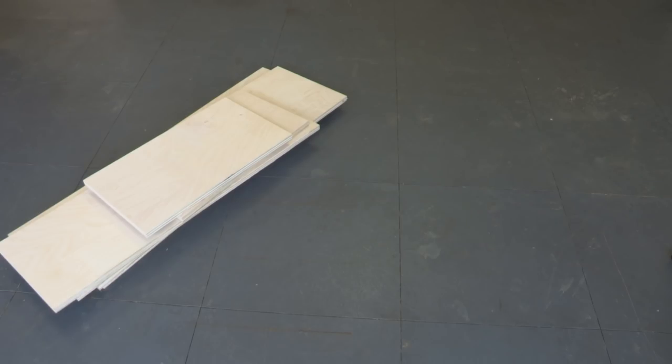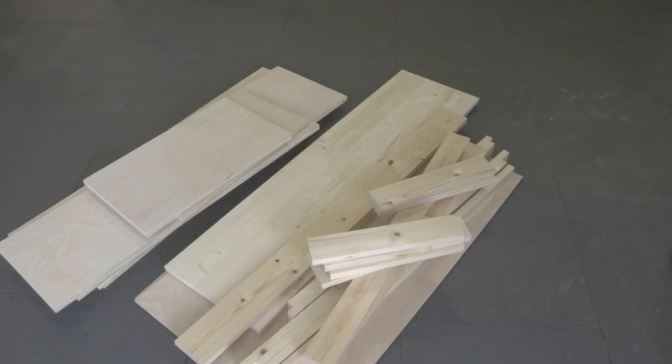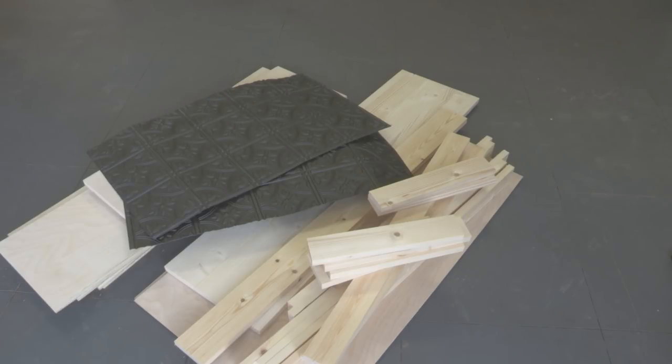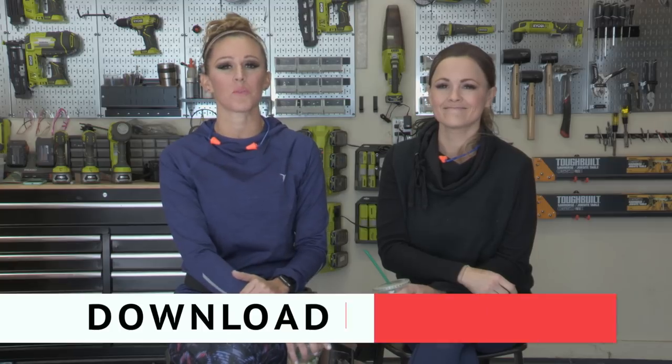Here's all you need to build this coffee cabinet: three-quarter inch hardwood plywood, a project panel, one-quarter inch hardwood plywood, some 1x3s and 1x4s, faux tin panels, and don't forget our plans. You can download them on our website — just click the link in the description box.